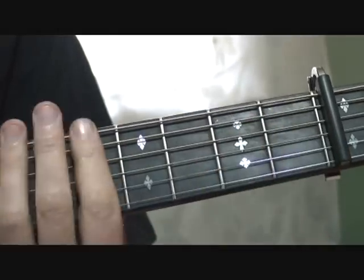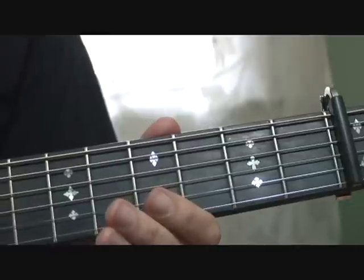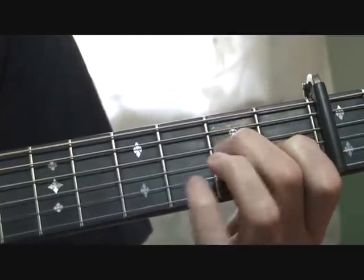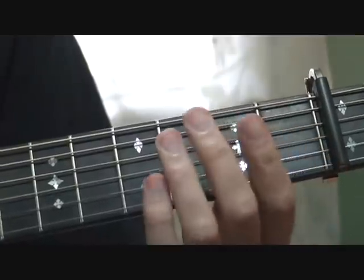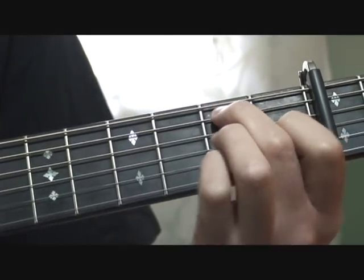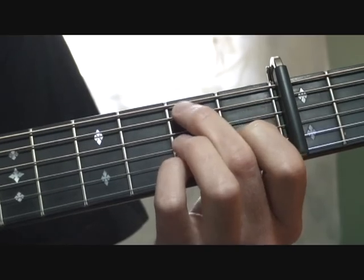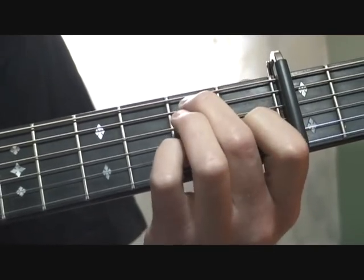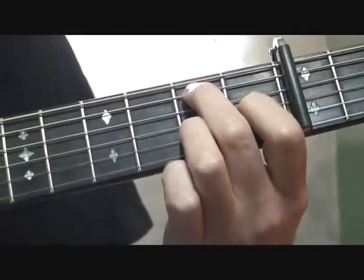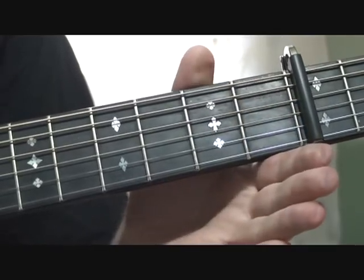Then you repeat: open D, G, E minor 7. Then you get to the last part of the chorus — 'what a way to ride, what a way to go' — and that's all fairly powerful strums on the beat. So you're going a G. That's a G, and I'm playing the G differently at this point because I find it a pain to go from a bar up to here. I'm playing this with the 5th string 2nd fret, 3rd string 1st fret, 2nd string 2nd fret. G, A7 sus 4, back to the G, open D, E minor 7, A11, and there's your resolve to the D.